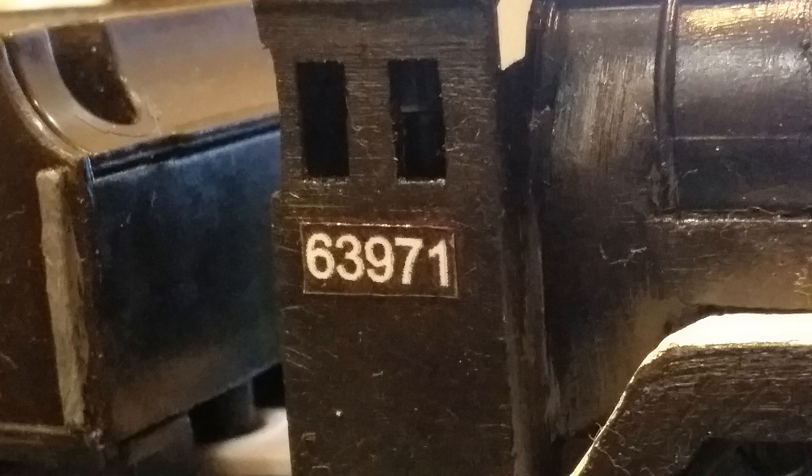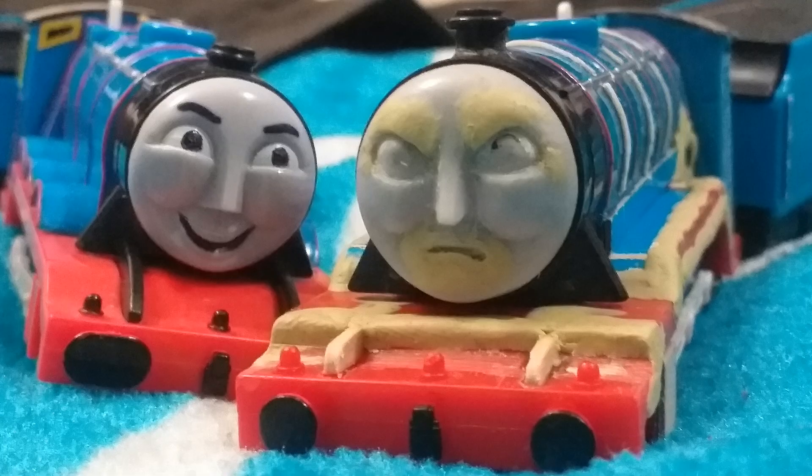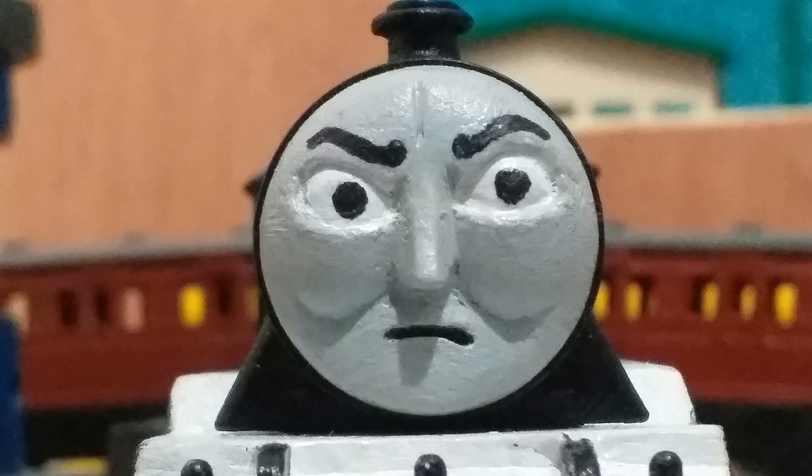His number was printed onto sticker paper and a strip of clear packing tape was used as a protective layer. The same process goes for the cab windows and the BR logos, done by Roxy.